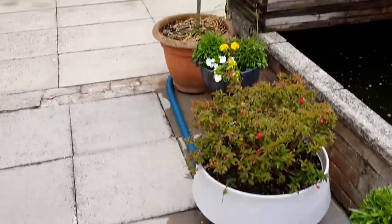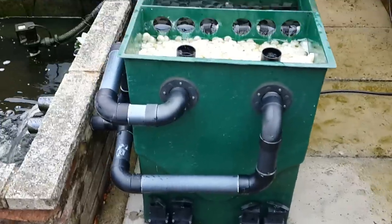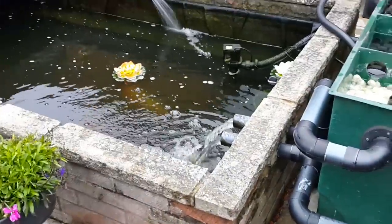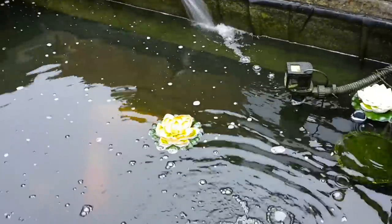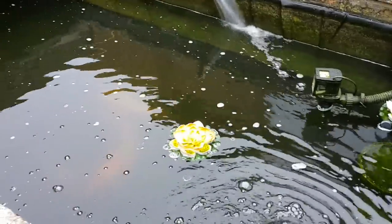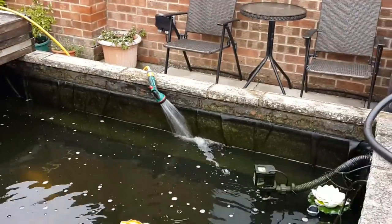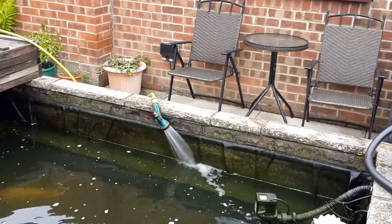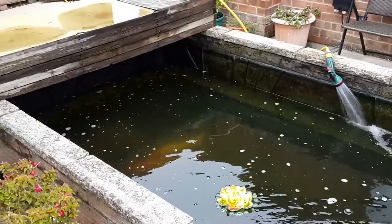The beauty of that is it just goes right round the garden, out the gate and down the drain. There are a couple of fake lilies in, because the koi wrecked the real plants, and now I've got a couple of little lilies to float about. The top-up water is running through one of the de-chlorinators - like a big inline de-chlorinator.